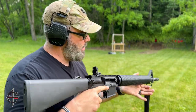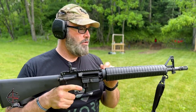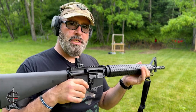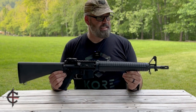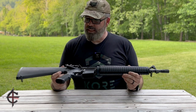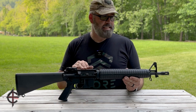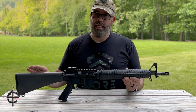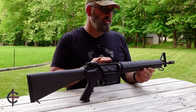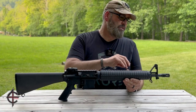There is the Anderson Arms AM15 Dissipator rifle length gas system. Let's go ahead and check it out a little bit closer. Now let's take a closer look at this Dissipator AM15 from Anderson Manufacturing. As you can tell, this is based off the classic Dissipator of the 1960s. It has the A2 fixed rifle stock, flat top rail, and the classic clamshell handguard with a fixed front sight.